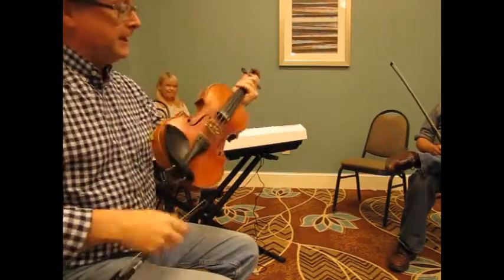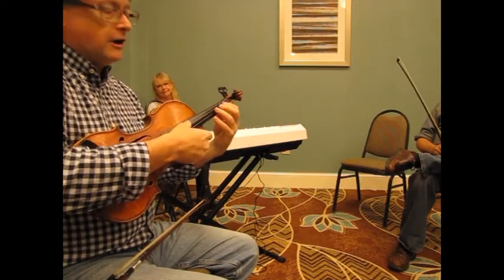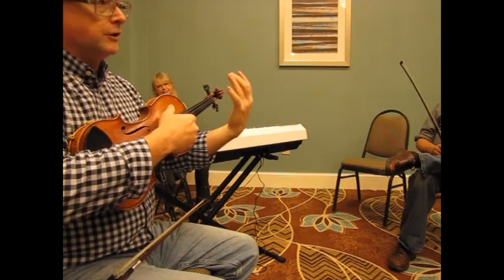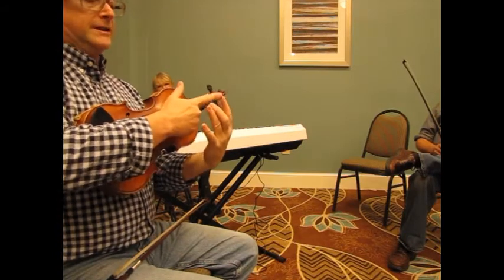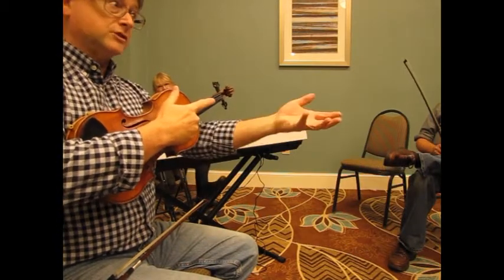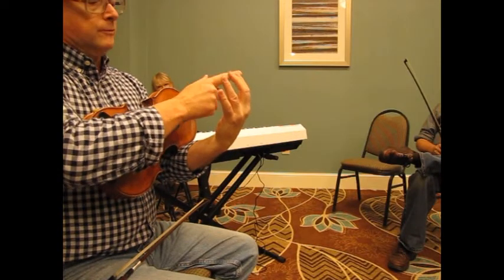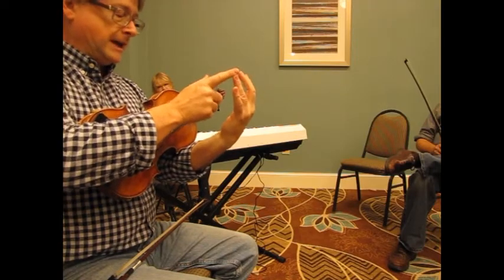So now what we're going to do is play from the D all the way up to the B on the E string using only the notes that go with D. I use these finger patterns. For the D and A string, it's this pattern: there's an open string, a space, the E, a space, the F sharp, a space, and then the octave or the next string over. But on the E string, we're going to play: open string, a space, then F sharp, G right next to it, a space, then A, and then B out here.